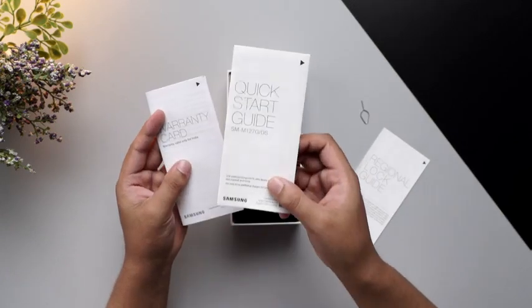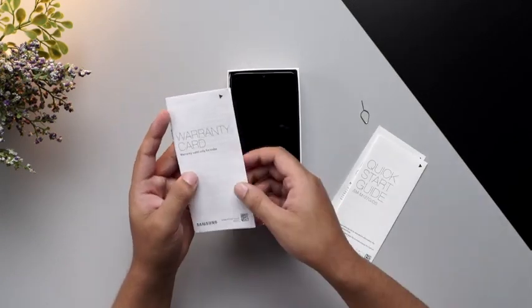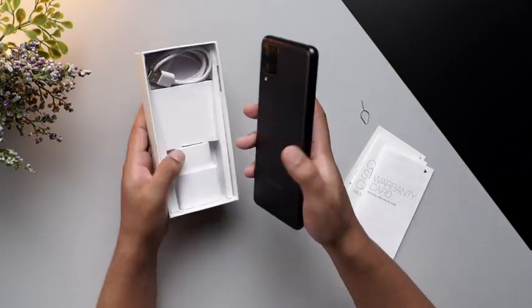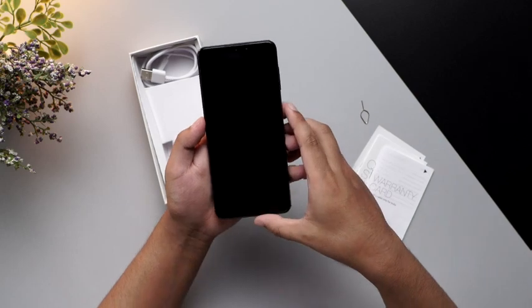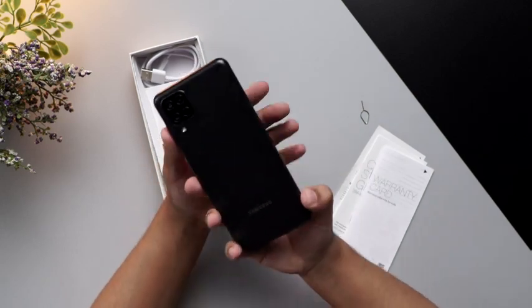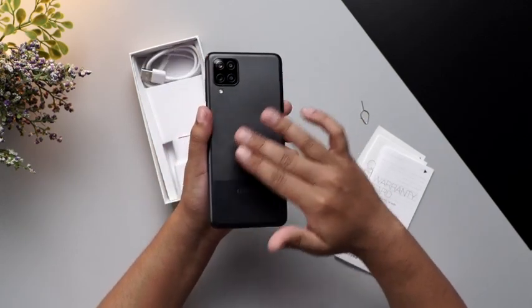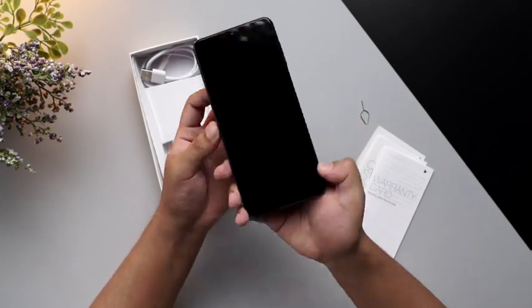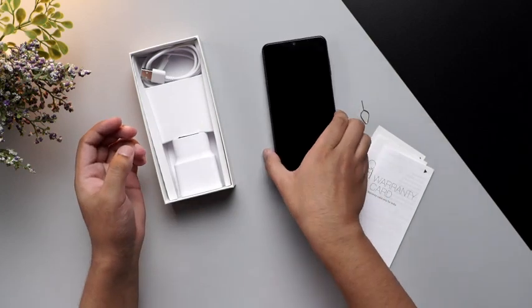There's a quick start guide as well and of course the warranty card. Moving forward, we have the device, which is the Samsung Galaxy M12. It's got this black matte finish towards the back side and also the quad camera setup, as you can see. I'll keep this aside and see what else we have.